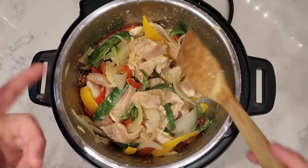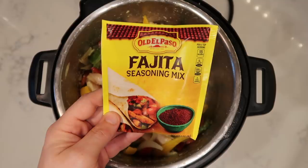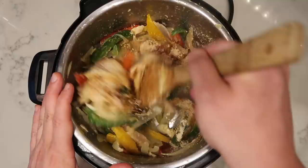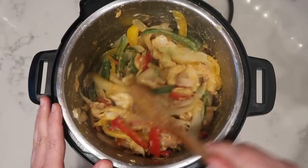Add in a one-ounce packet of fajita seasoning mix. If you don't have fajita seasoning mix, you can use taco seasoning mix — doesn't make a difference. Pour that in and stir it around to make sure everything is coated, scraping the bottom of the pot as well.